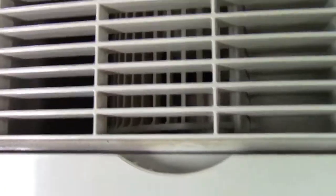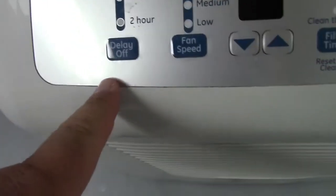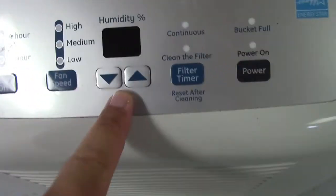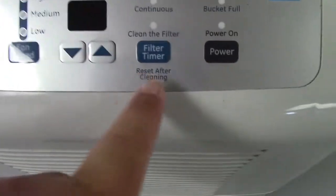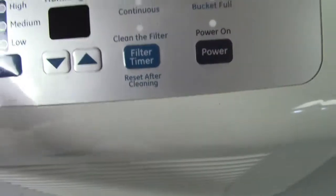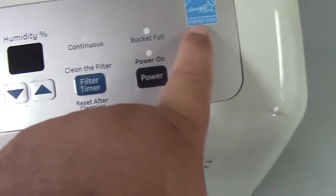Looks to have a squirrel cage blower. The control panel has a delay off — two hour or four hour — fan speed low, medium, or high, humidity percentage which you can raise and lower, filter timer, reset after cleaning, clean the filter, continuous, bucket full, power on, and Energy Star.